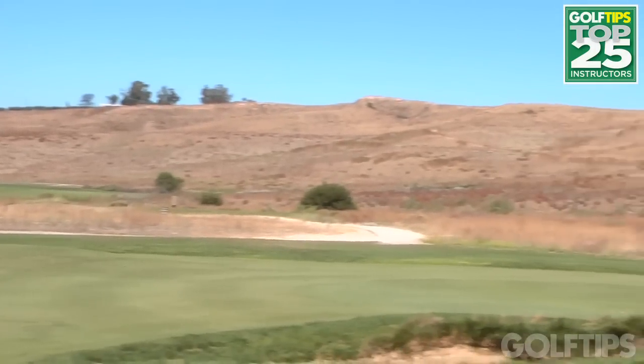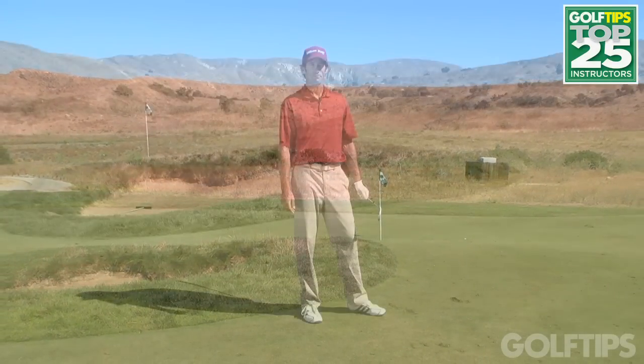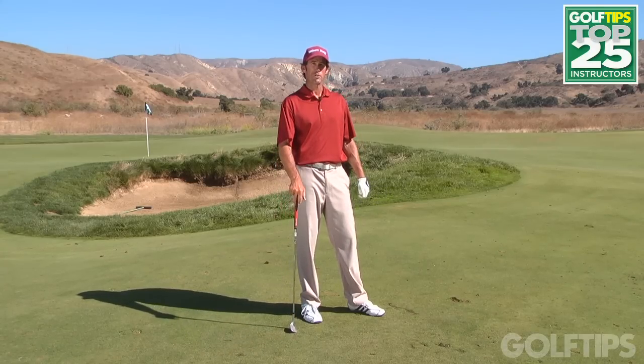And there the ball comes right off the backstop to about 10 feet. At this golf course I'll take a 10-footer for par almost any time. If you'd like to learn more about Rustic Canyon Golf Course or my coaching, you can visit rusticcanyongolfcourse.com.